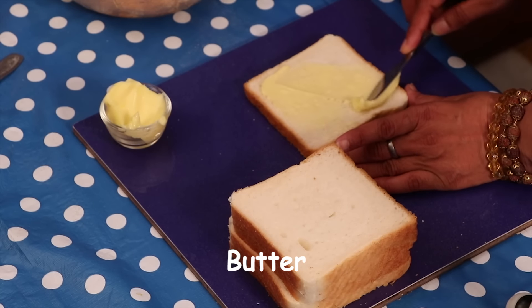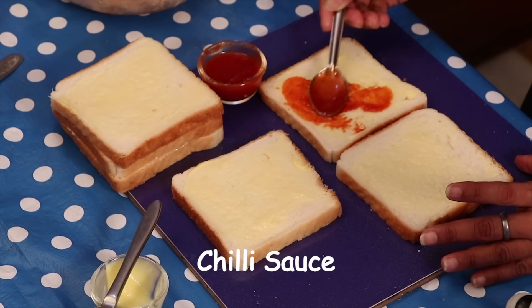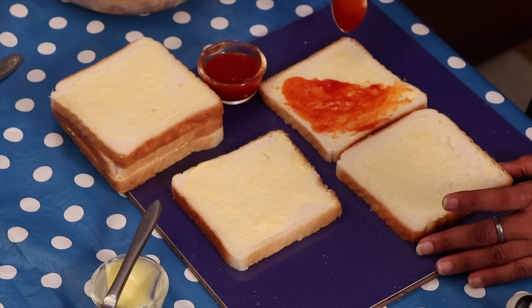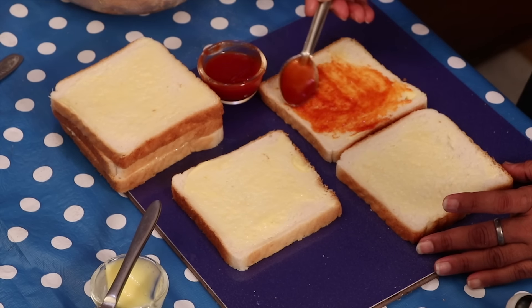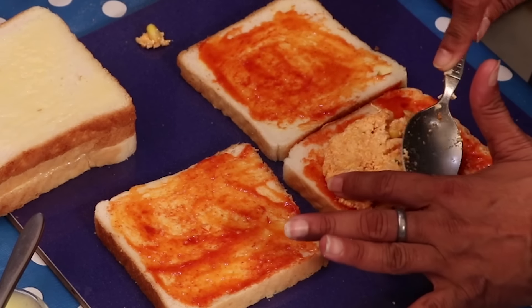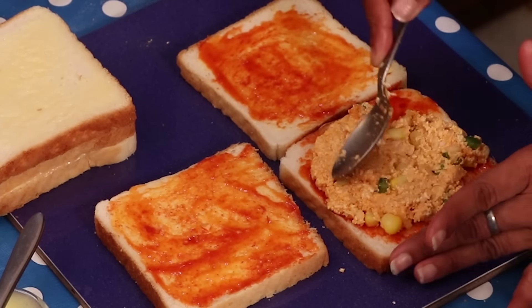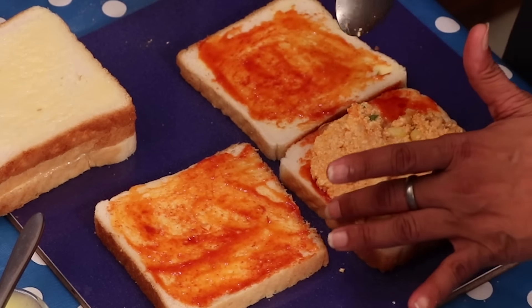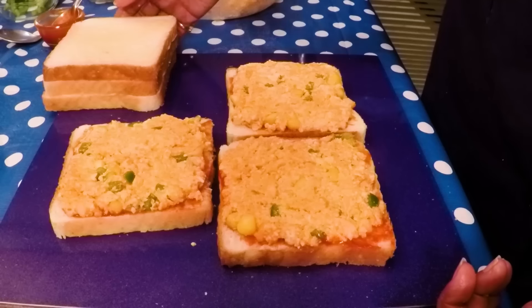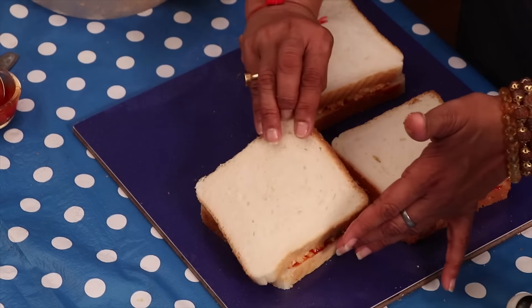Now apply butter on the bread, then apply some chilli sauce on the butter — this is optional, you can add it or avoid it. After applying chilli sauce, spread the paneer mixture on top. Apply a good amount of stuffing, then put the second bread on top to make a sandwich.